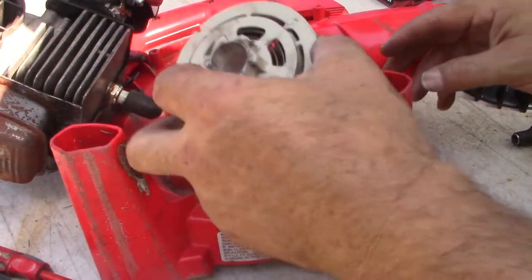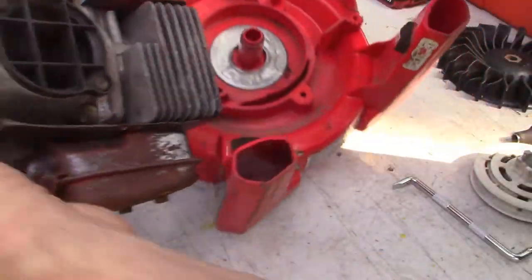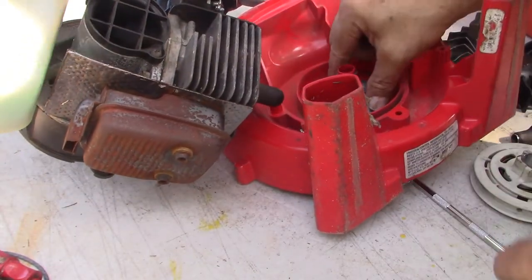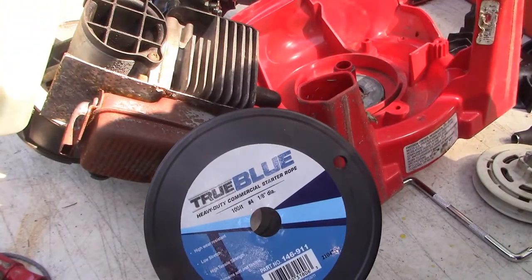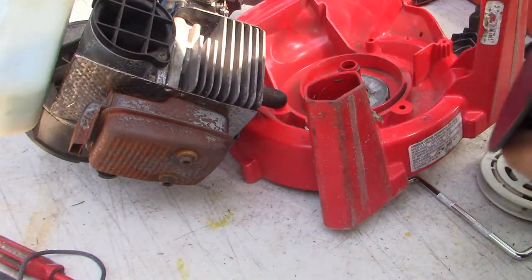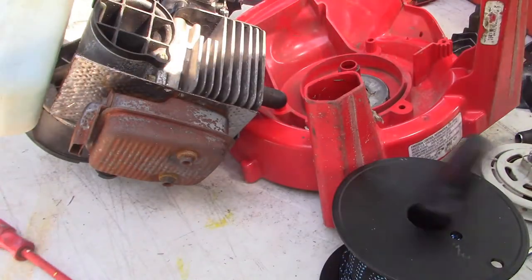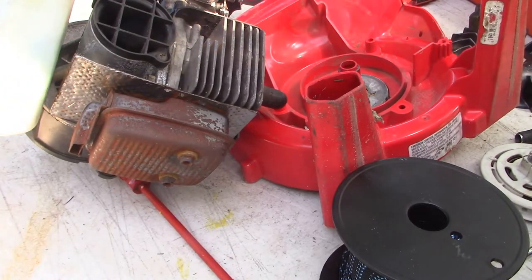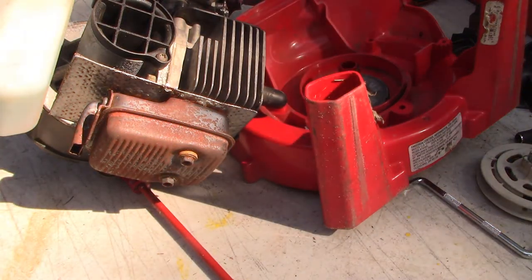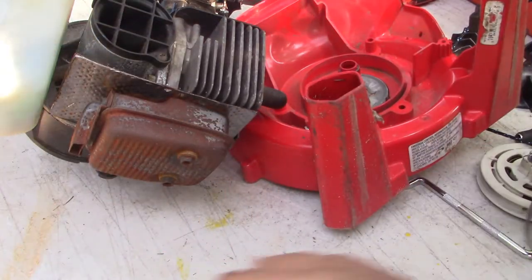We've got a series of eyelets through which the string has to pass before it gets down to the recoil unit — there's one, then two, then three. I've got some new string; this is a number four, eighth-inch diameter, which is pretty much the same as what we had before. Use the old piece as a guide for how long you need it, and make it a little longer so you have some extra — you can always make it shorter. Also want to save the handle; we'll be reusing that.